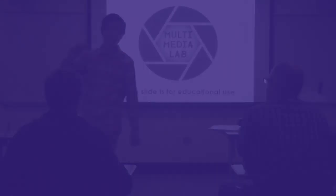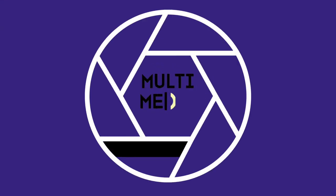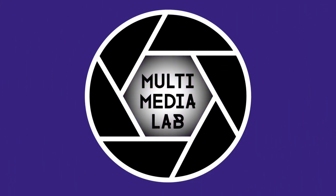Remember to visit the Multimedia Lab for assistance with your Zoom Q3HD camera. We can help with pulling your footage off of your SD card, fixing your videos, or preparing them to submit to your online portfolios.